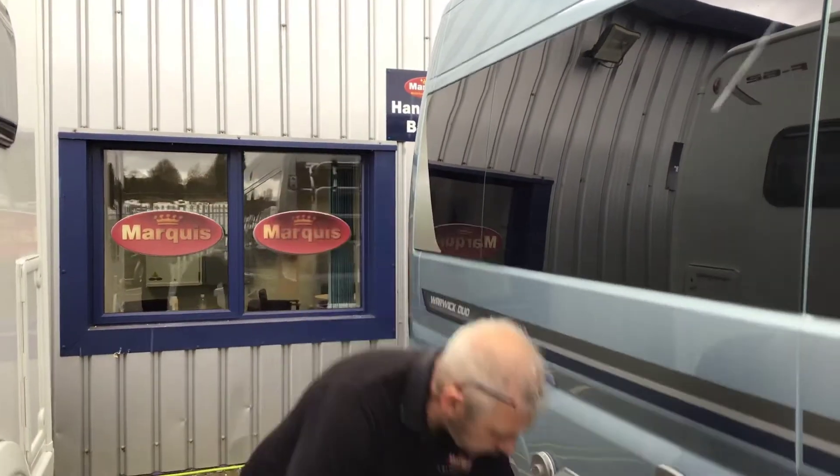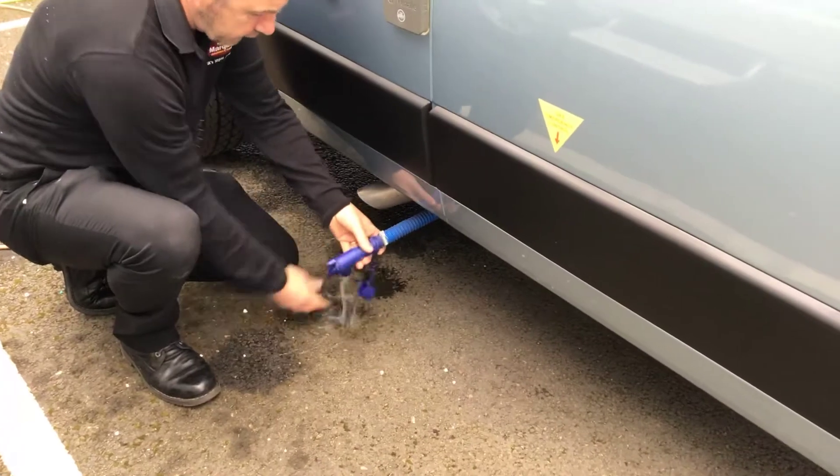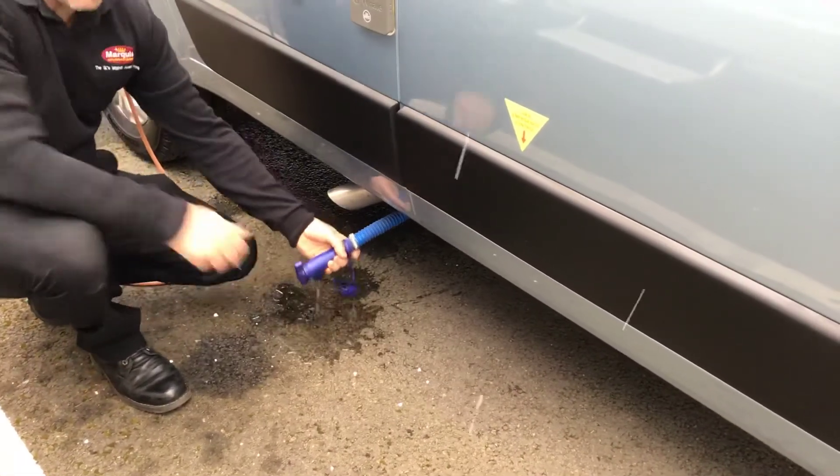At the end of the holiday for winterization, we have to drain the vehicle as well. Underneath, on the blue valve, is your fresh water. Turn it and lock it off to drain it and undrain it.